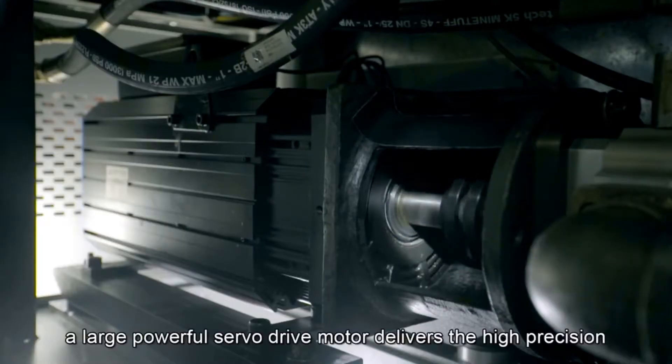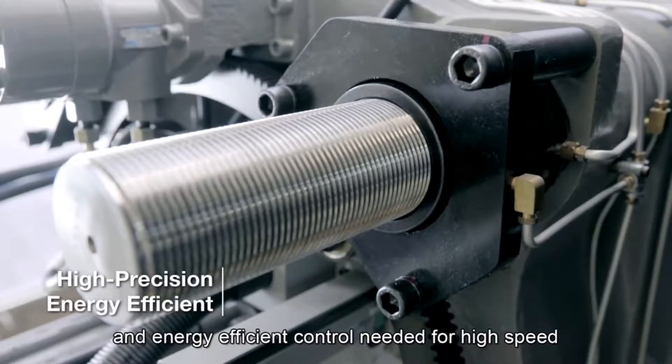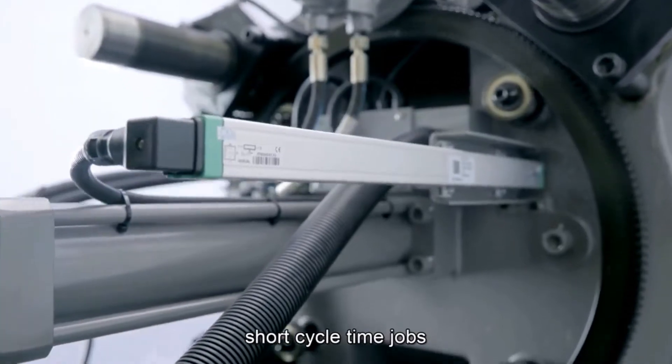Finally, a large, powerful servo drive motor delivers the high-precision and energy-efficient control needed for high-speed, short-cycle time jobs. Paired hydraulics integrate tightly with the servo control system to all but eliminate unnecessary pressure drops.